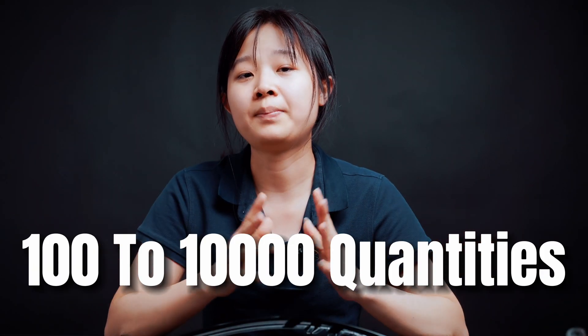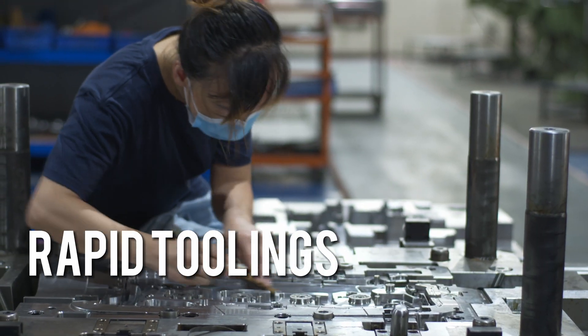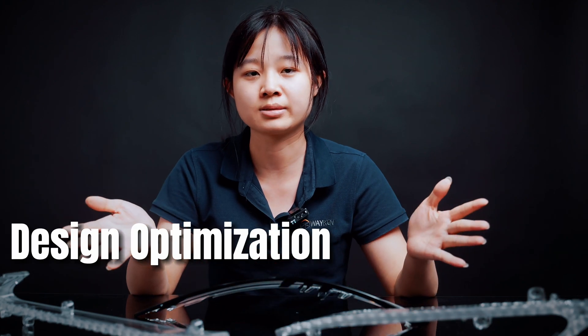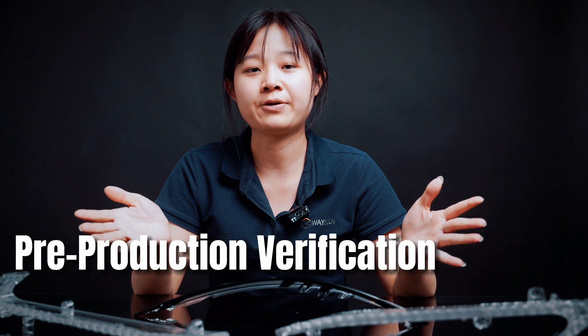Of course, if you need as few as 100 or more clear plastic parts for low-volume production runs, we can help you by creating rapid tooling. It's a very useful process for design optimization, functional testing, or pre-production verification.